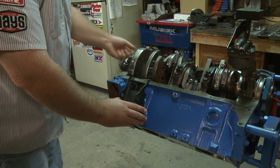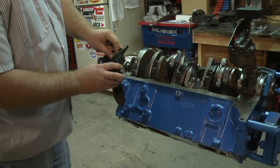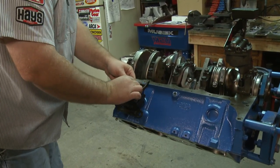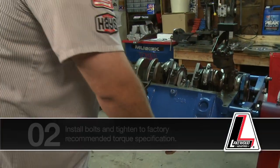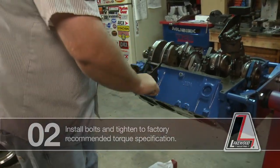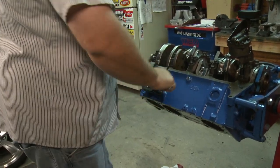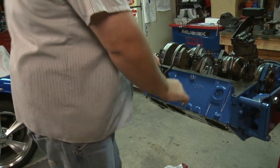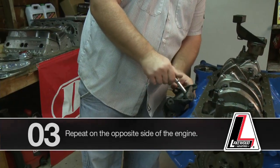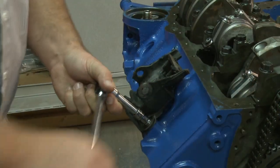Put the ratchet down here and we'll just start a couple bolts. Put a little bit of elbow grease into it, make sure they're nice and tight — don't want your motor mount falling off. That's one side there. We'll go ahead and do the same exact thing on the other side and tighten them up.